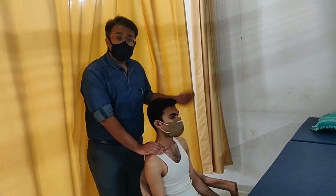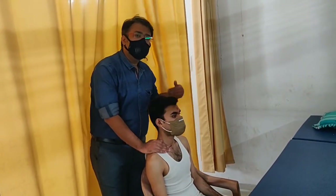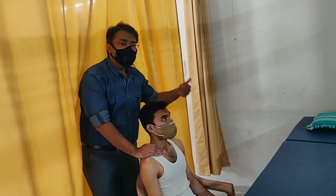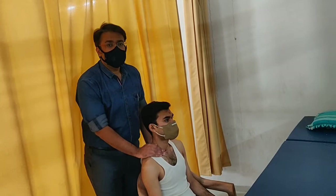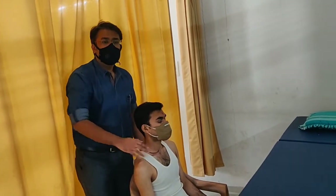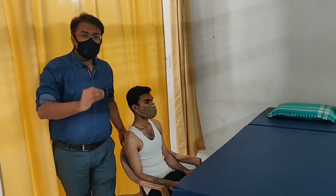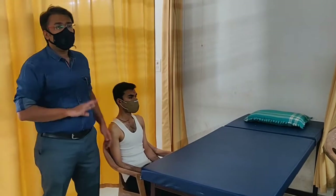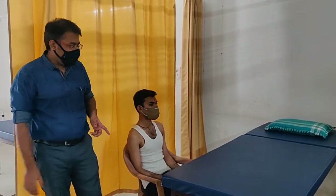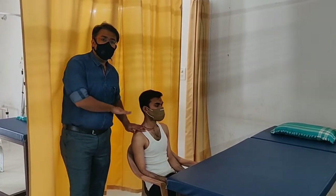During the percussion manual, I instruct the patient to periodically take a deep breath, while avoiding hyperventilation. The patient is supposed to take deep breaths for a few times — not more than five times at a stretch. This is how you percuss over the anterior apical region.